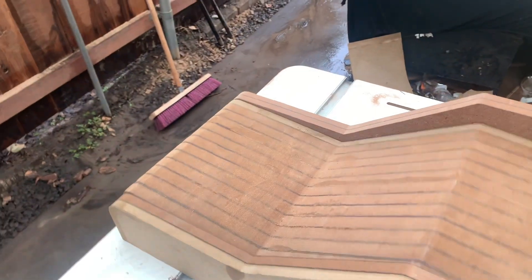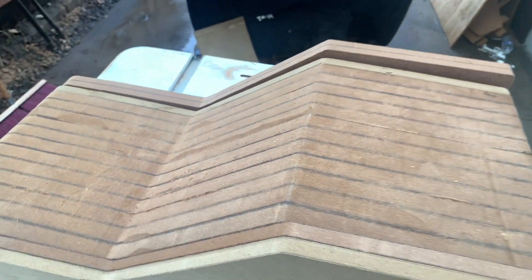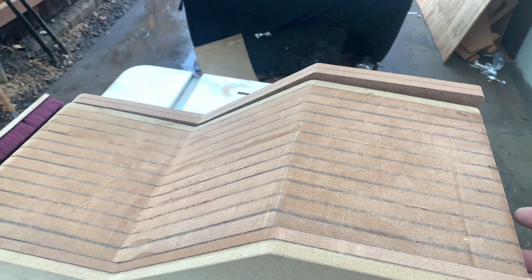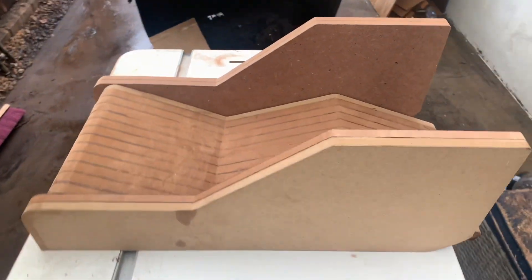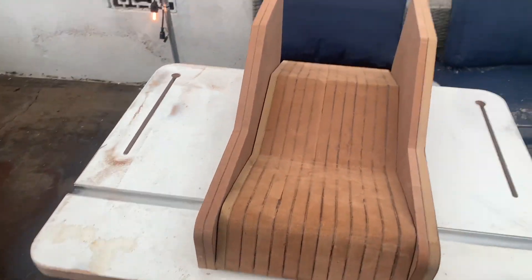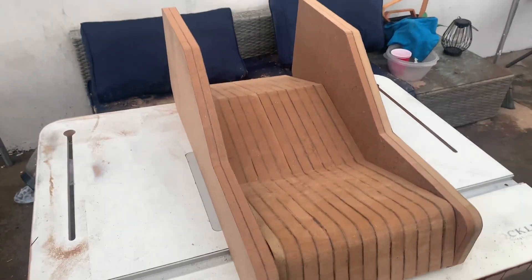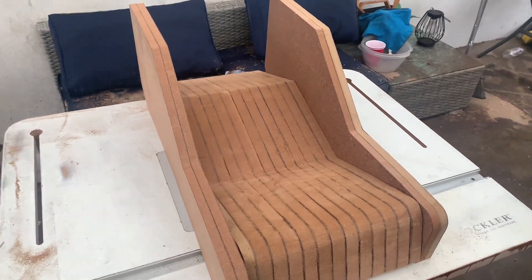We got some cup holders going in — there'll be some cup holders going in on the bottom side right in there, and on the top side here we got some switches going in. Nothing too crazy. We'll wrap it in that nice red, have some aluminum finishes on it, and yeah we'll just keep it going so stay tuned as I wrap this up.